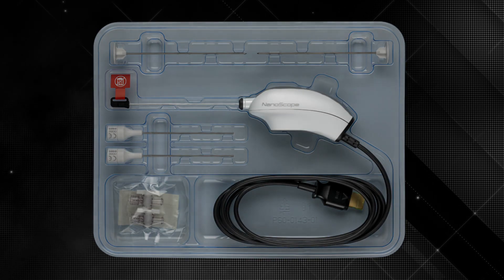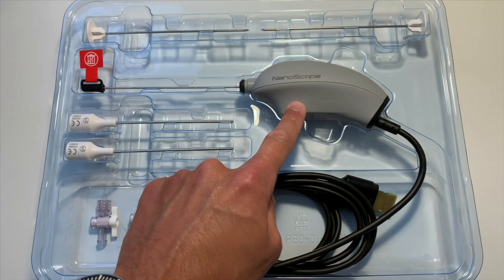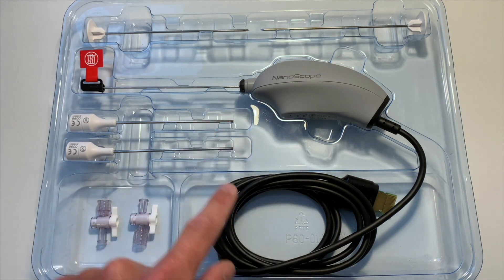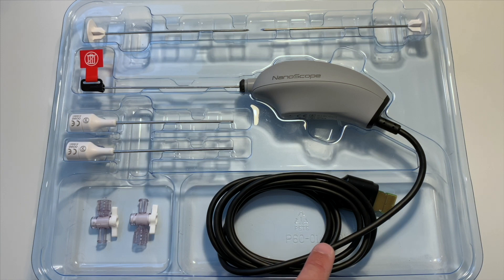This is the body of the scope. It contains everything that a regular stack includes. The image sensor is called a chip-on-tip, so it's all within the device itself. The LED light source is also contained within it, so there's no separate light cable — just a single connection to the console, which is fantastic. It's all sterile, so you don't need to put it into a separate sterile bag, making maneuvering and using the scope much easier.